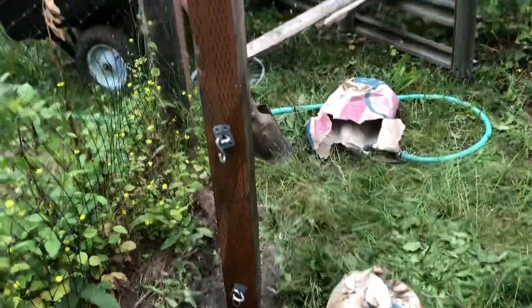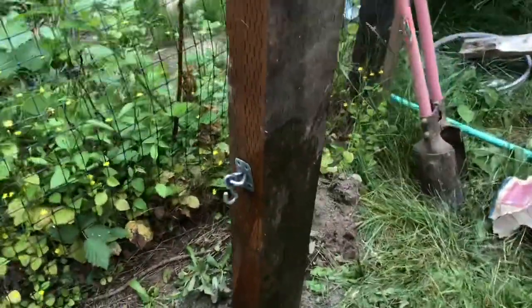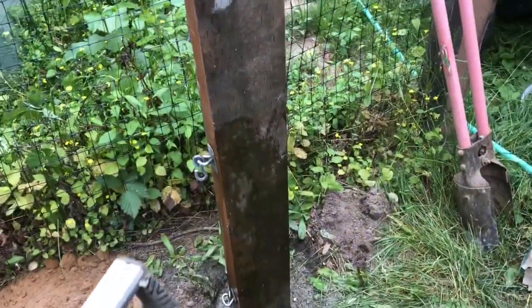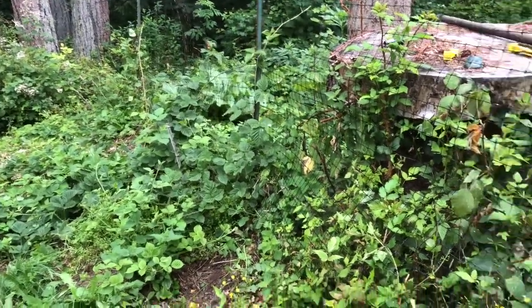This was off of an old swing set, so there are actually five hooks. I may end up doing five wires — two on the bottom for new growth and three for fruiting growth, since these vines seem to be pretty prolific.